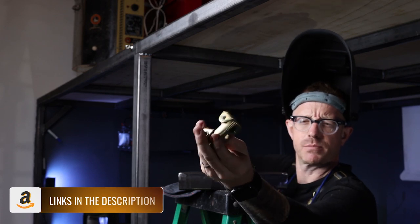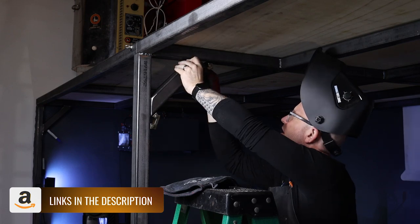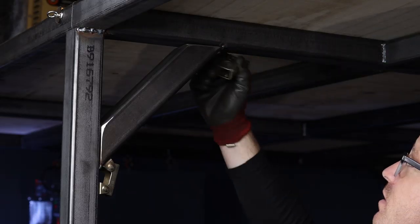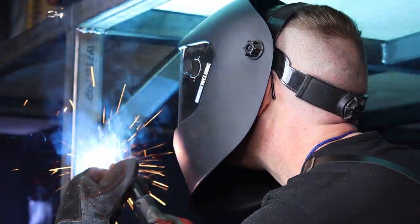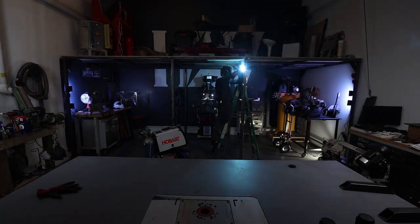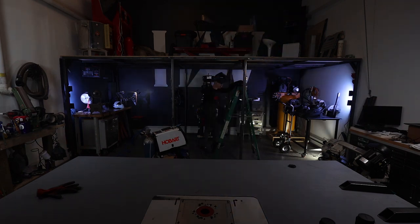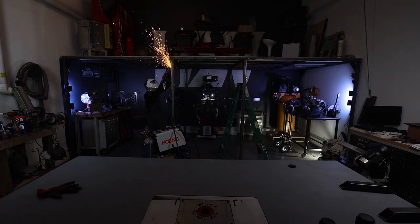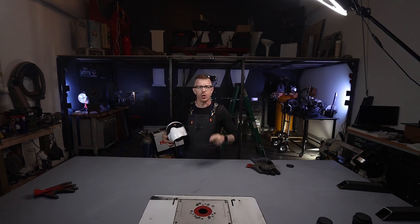I love these little magnets, by the way. These guys are great. I tend to be more of a grinder than a welder, but they'll hold.